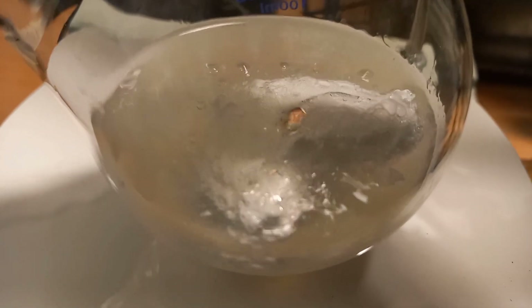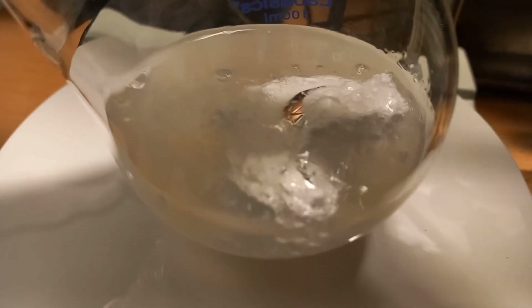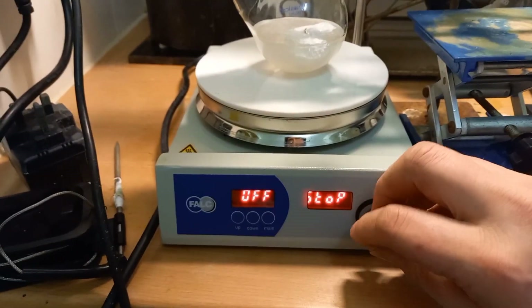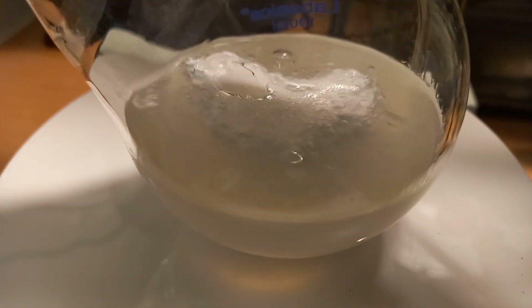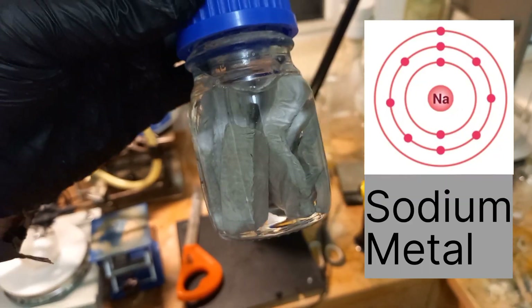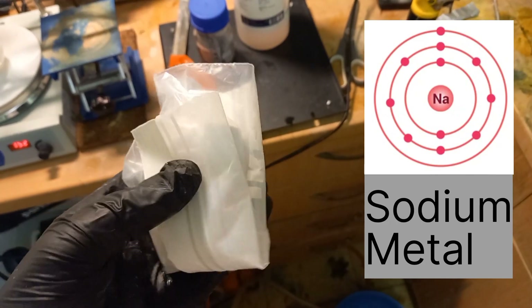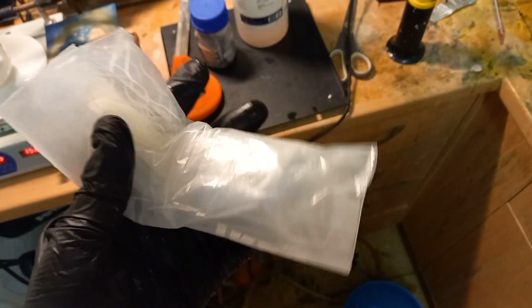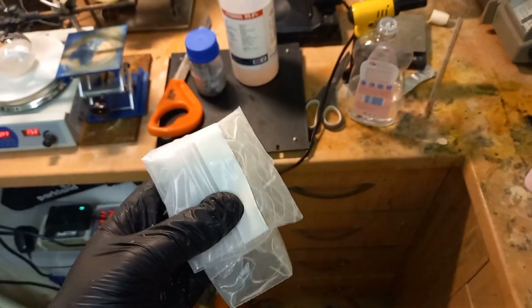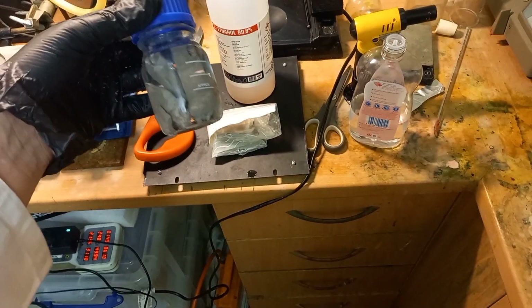It's hot enough to melt the sodium. Stirring is on — no it is not. There's some more sodium in here which I should really find a better place for. Maybe I could put some oil in here — baby oil, better than nothing. I really need more bottles.